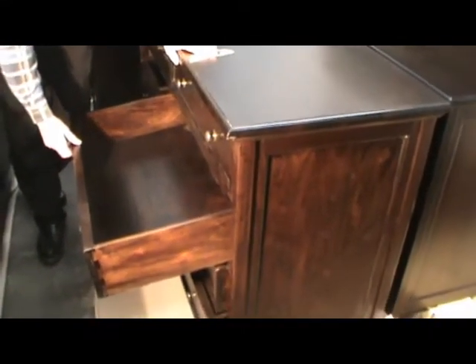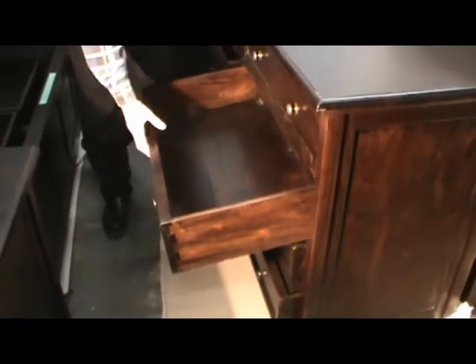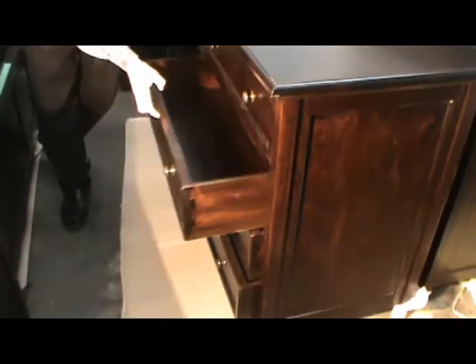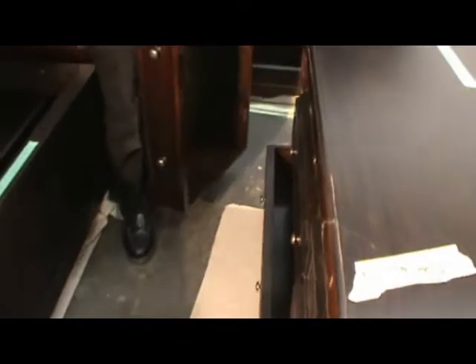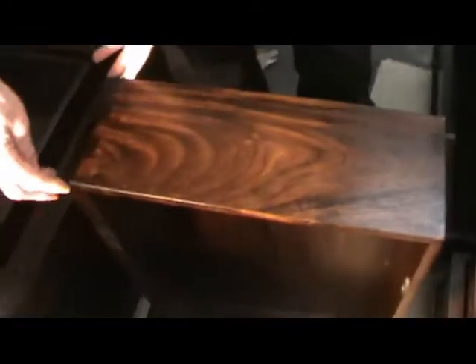We're looking at the dresser with the new drawer system and Bob had some suggestions to improve it. What we're finding is on the drawers — when looking to find out why that is, we found that all of the drawers are about an eighth of an inch smaller at the back than they are at the front.